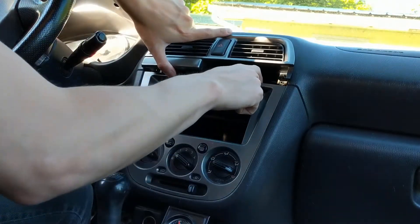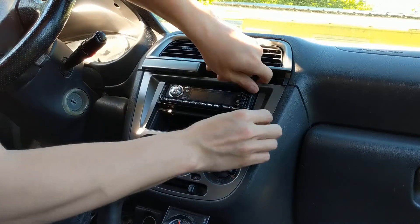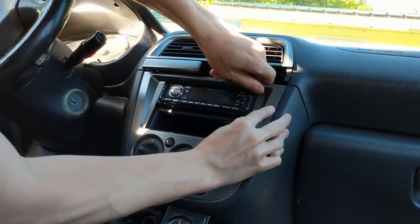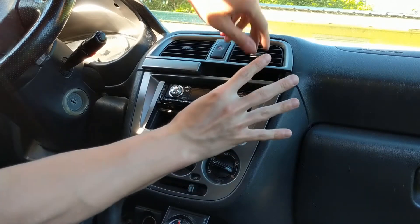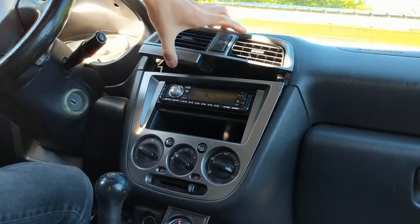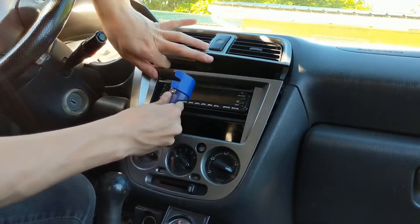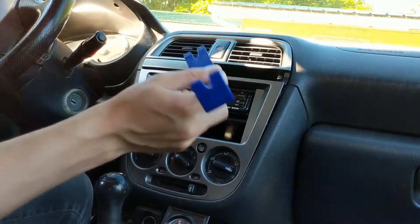This piece of trim is really easy to get to, so I'm going to show you two methods. The first is you can definitely pop it out — the clips are right here in the top corner, just pull on the top and you can feel it come out. They're just plastic clips, so take it easy on them. I also really like to use these trim removal tools to help apply a little bit of force in multiple areas, because it reduces the chance of breaking any of those clips.